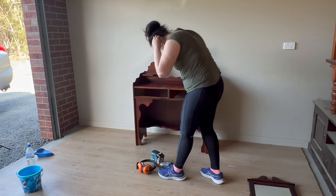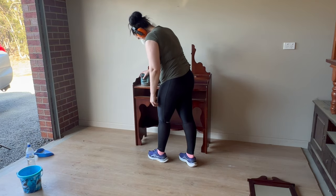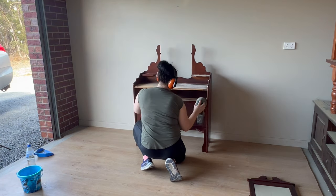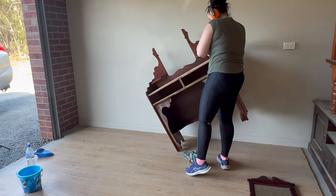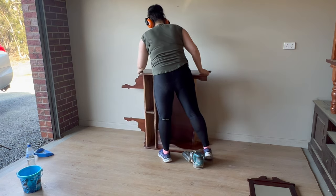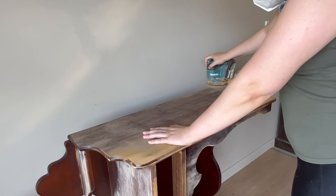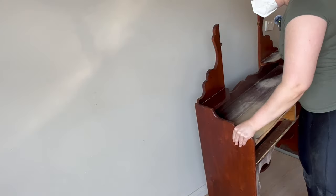Once I was finished with my initial clean, I grabbed out all my safety gear, because it's super important that you use safety gear whenever you're using any power tools. I'm using 120 grit sandpaper on the orbital sander and I'm going over the entire piece to lift off the old varnish and scuff sand the surface to get it ready to be painted. I am going to be using an adhesive primer, but giving a piece a scuff sand is just going to help make it extra durable.